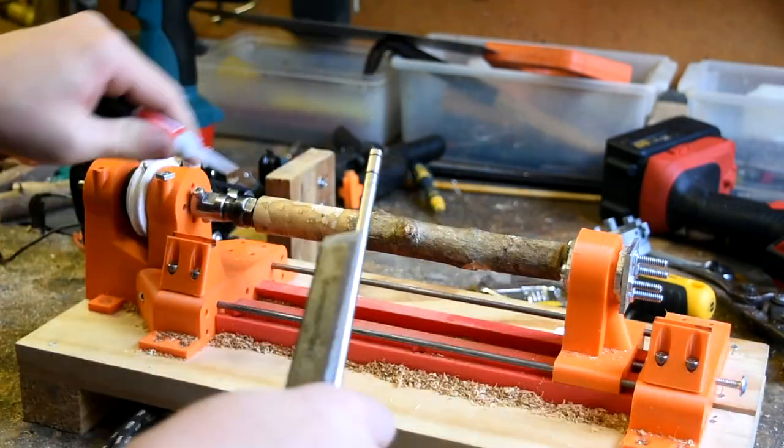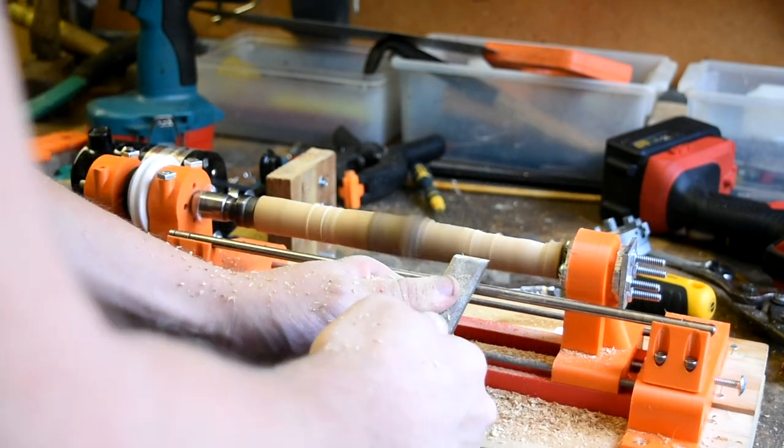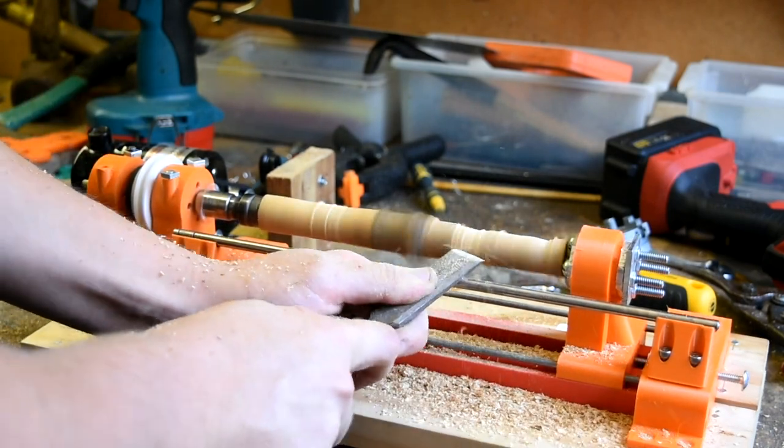Anyways, with that done, so is the lathe. I have several videos showing it in use if that interests you. Thanks as always for watching — parts are in the description.